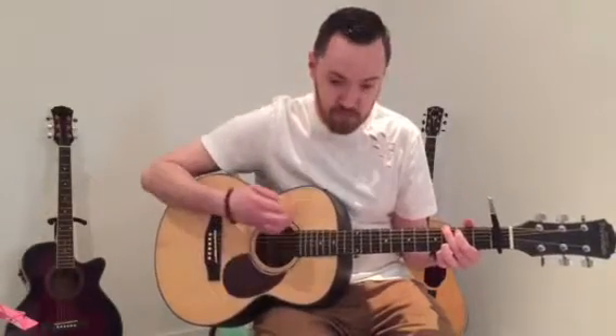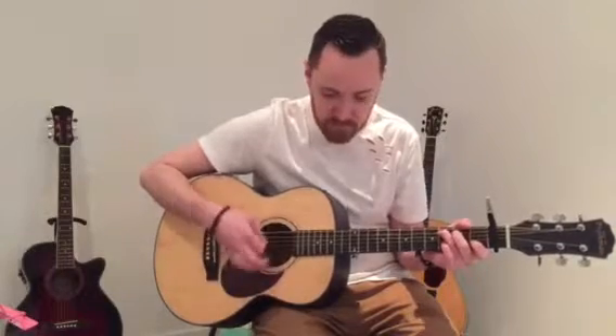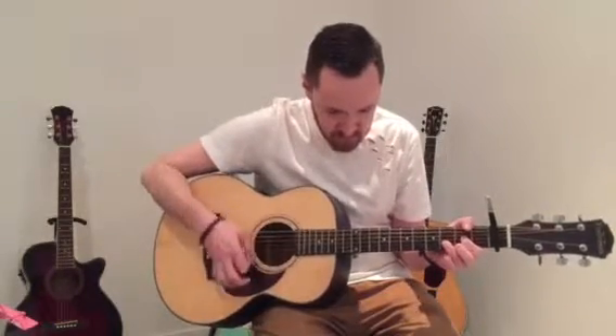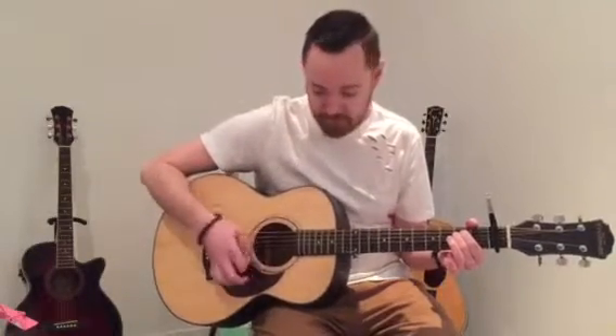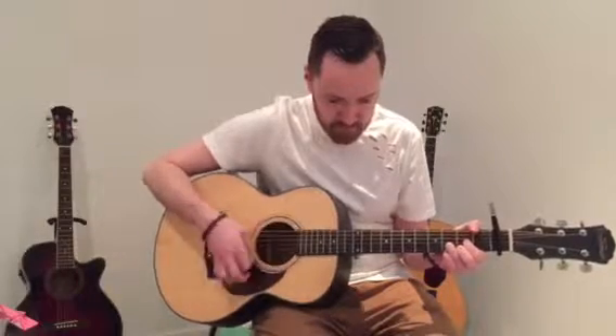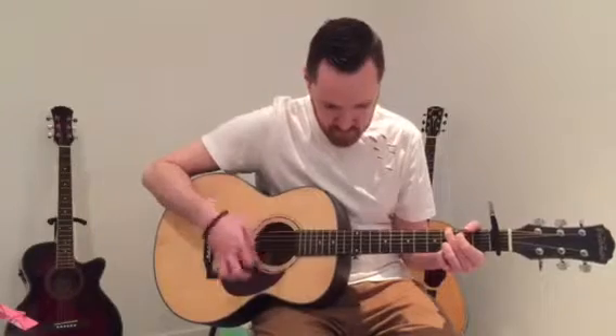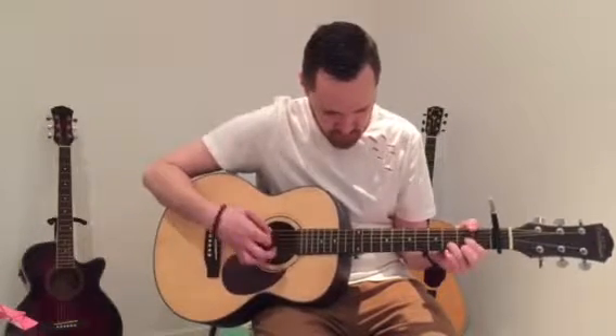To start off you need a G and you count: one, two — then go to the E minor: one, two, three, one. He plays that pattern for the verse and the pre-chorus. In the verse he plays it 4 times, and in the pre-chorus I think he does it 4 times as well. If you put the track on you'll hear the change coming in.